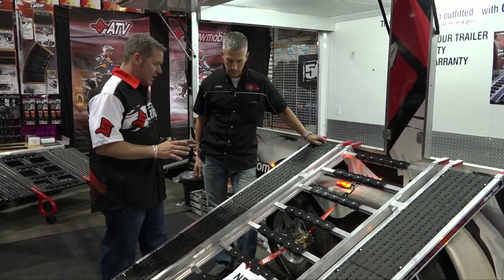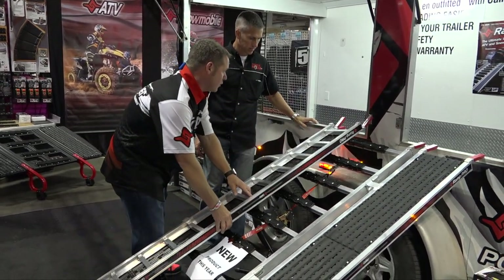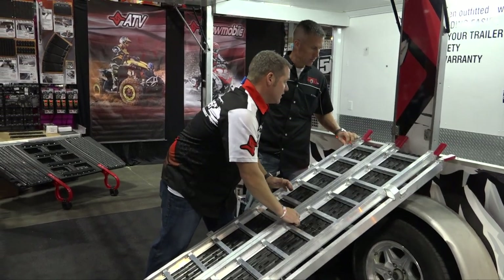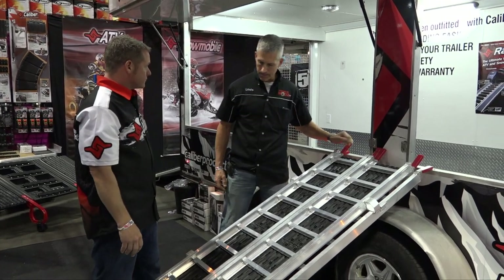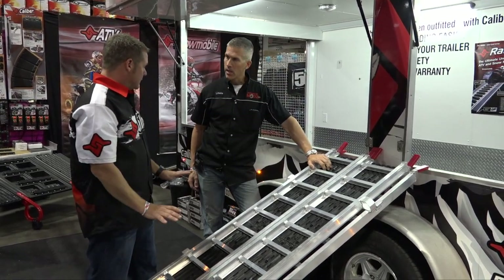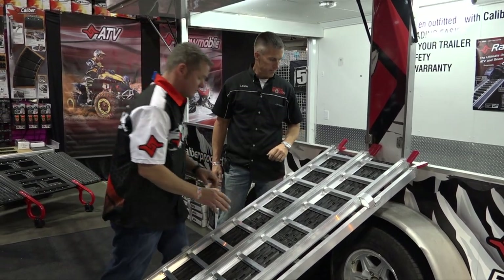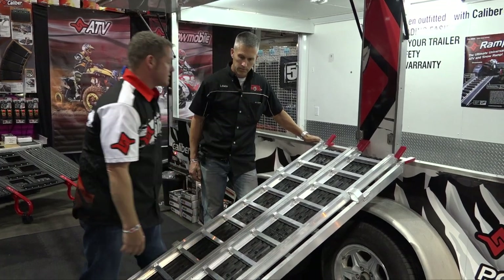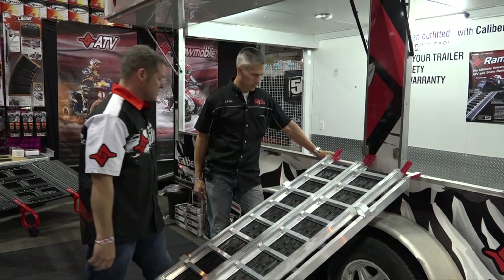What we did is we came up with a tri-fold. As you can see here, these fold all the way down on itself. This weighs 44 pounds — it's been optimized — with a 1,500 pound load capacity. These two fold in on itself, there's a clip that holds them in place, and when you've got an ATV in the back of your truck, you lift this up and slide it right in between the tires.